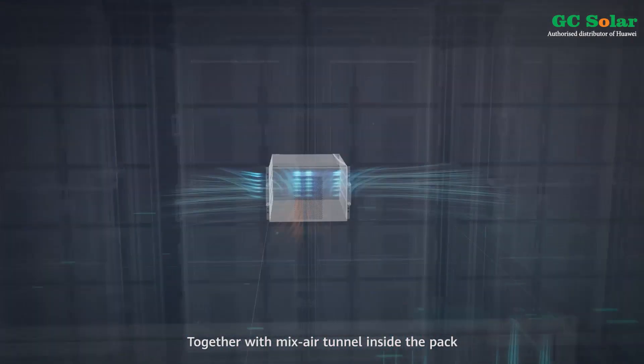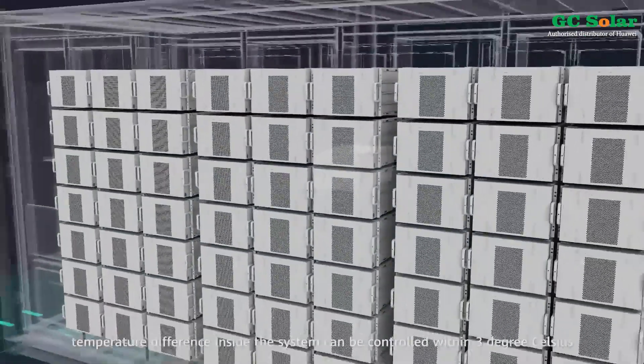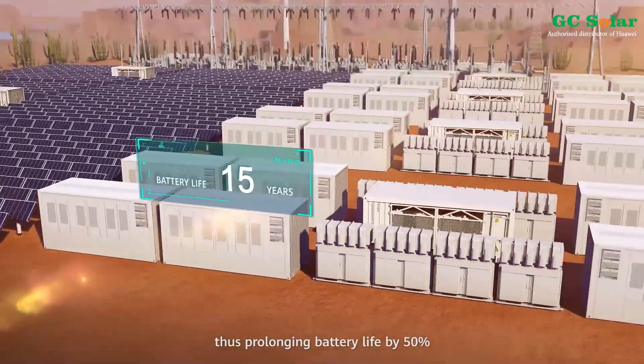Together with a mixed air tunnel inside the pack, temperature difference inside the system can be controlled within 3 degrees Celsius, thus prolonging battery life by 50%.